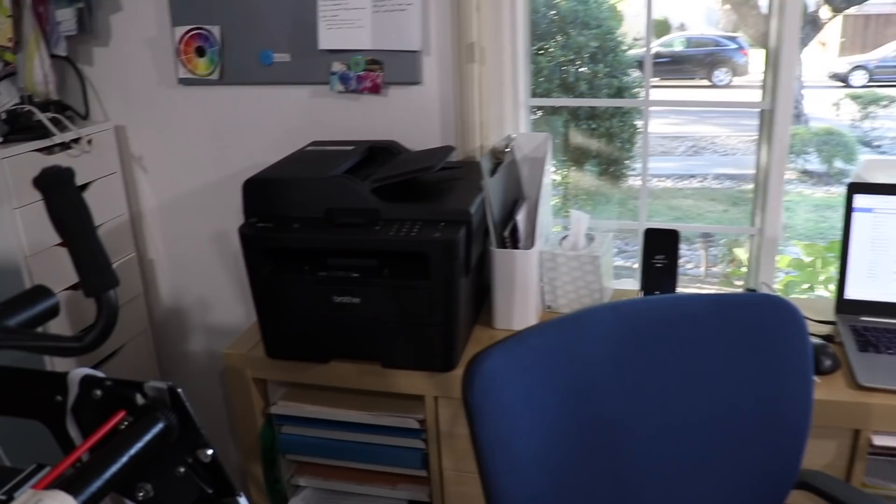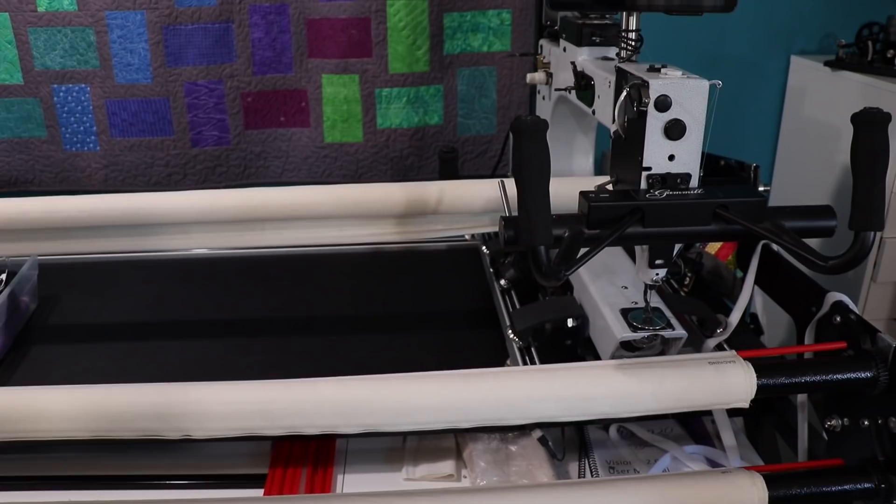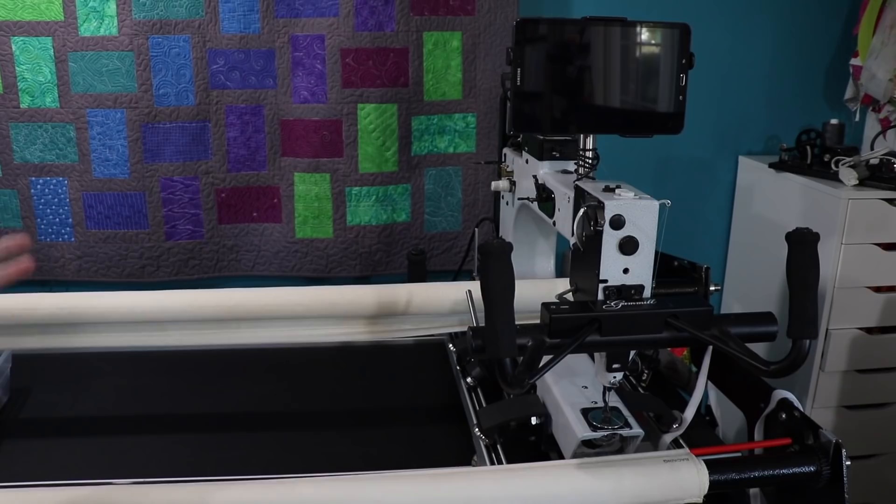Beautiful light. You've got your computers and your printers and everything dialed in. You've got a long arm. We were just talking about how long arms change our work environment. This is my new Gamel. I got it right before the holidays, so I'm still learning it. I'm definitely more comfortable still on the sit-down domestic machine. But I'm getting there. I've been loading up some quilts and doing some charity quilts for my guild, and I did my most recent Michael Miller project on here.